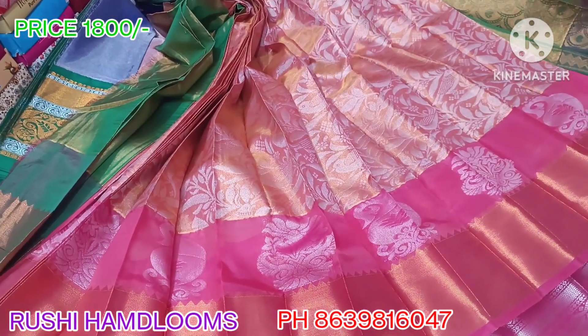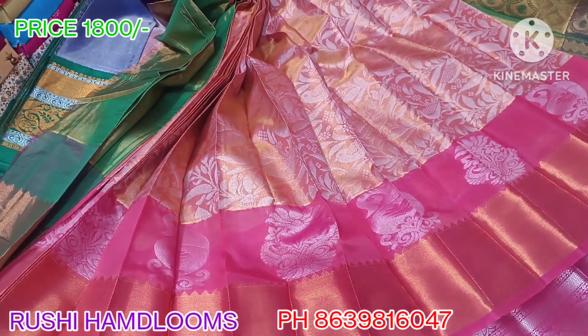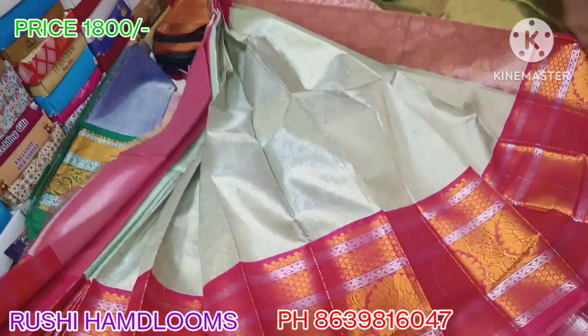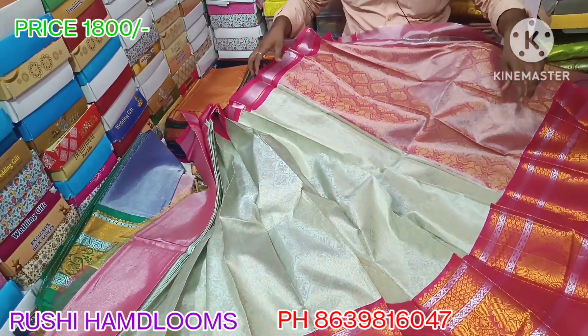You can see — if you want to get this, it is just 1800 rupees plus shipping. If you want to see more, screenshot and send to the WhatsApp number. I will share the video link. Next is Rama green and light Rama green color with pink color combination.